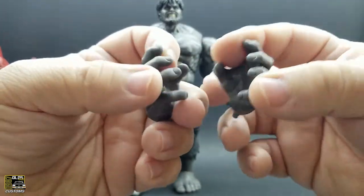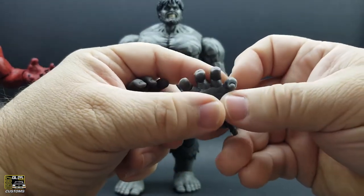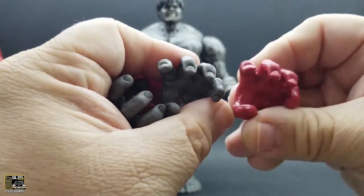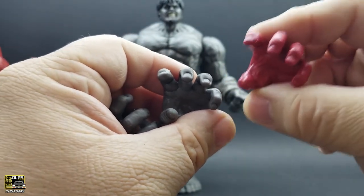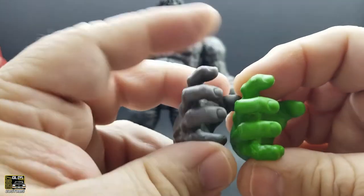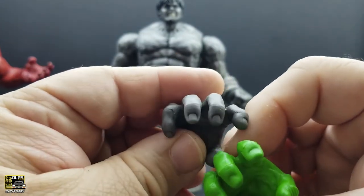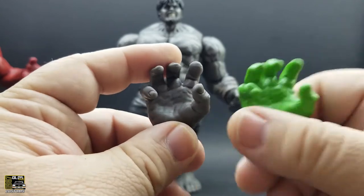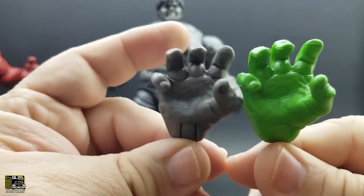One thing I noticed when looking at the hands — these actually have better fingernail sculpts than on the factory figures. On the KO figures, if you look, the fingernail sculpt on the Hasbro hands is very soft on the open hands. You can barely see the sculpt on the fingernails, but you can see them clearly on the KO hands. I think the KO hands are a little narrower too. I need to get a micrometer so I can actually measure these things rather than just going by eye.